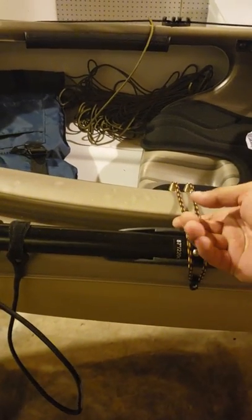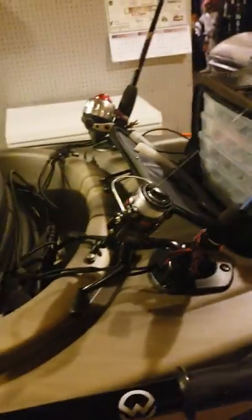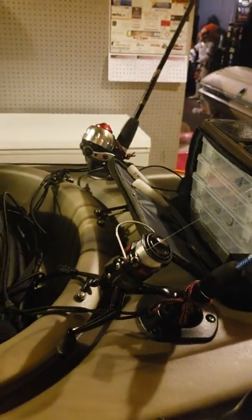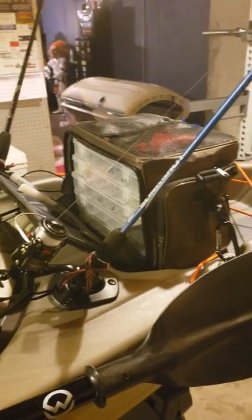Got the rod and paddle holder here — I had this more securing the bungee with a little hook there for that. This particular boat comes with two rod holders already, here and on the other side. If you want more you can obviously buy more rod holders, but two is good enough for me.